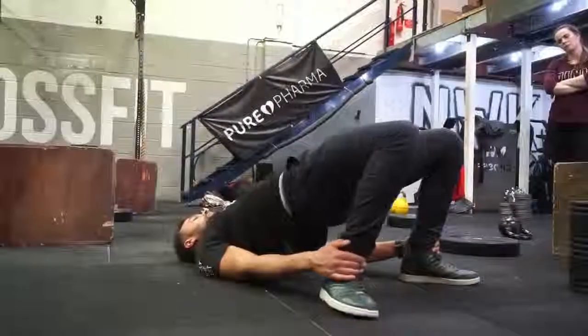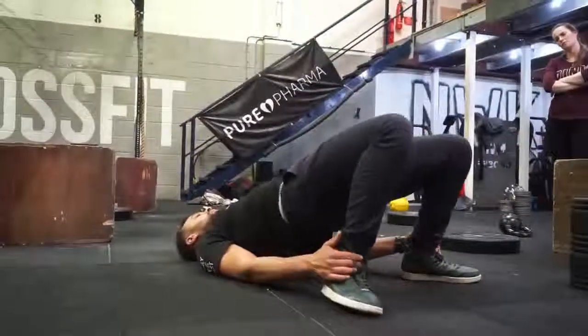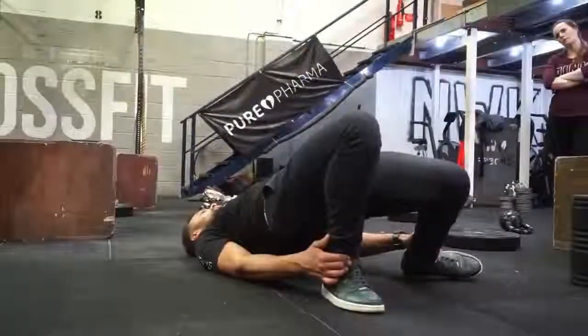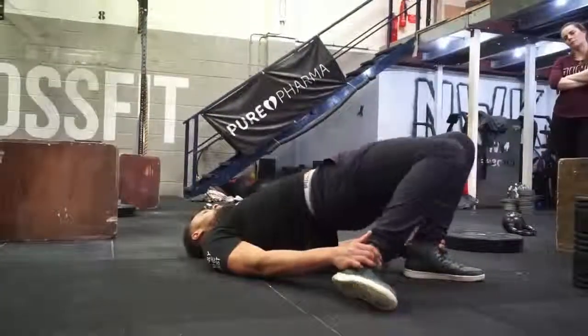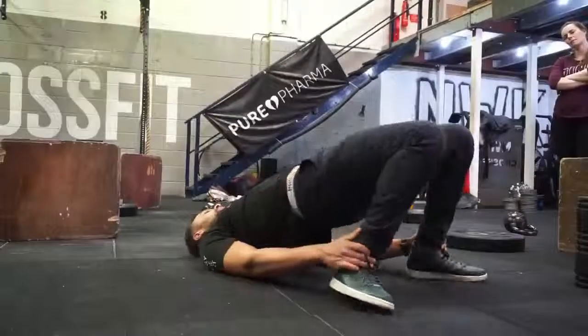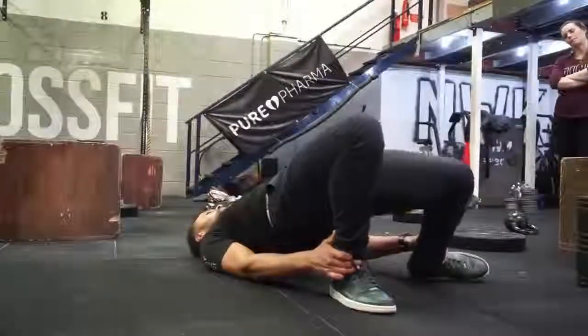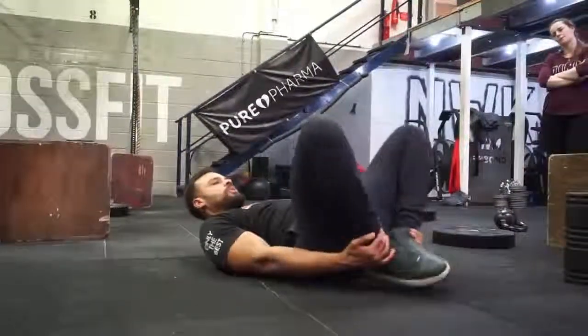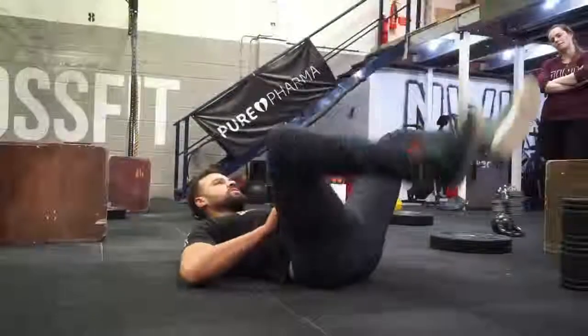From here, we start to have internal rotation by just trying to take one knee to the floor, one by one. You might feel this in your groin, but also you can start to feel this in your quadriceps as well. Keep going for about 30 seconds, and then after that we're going to go into external rotation by bringing the knees together into this position.